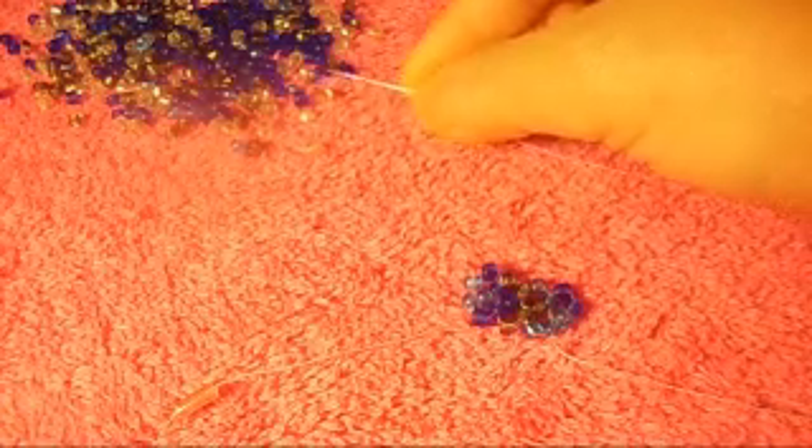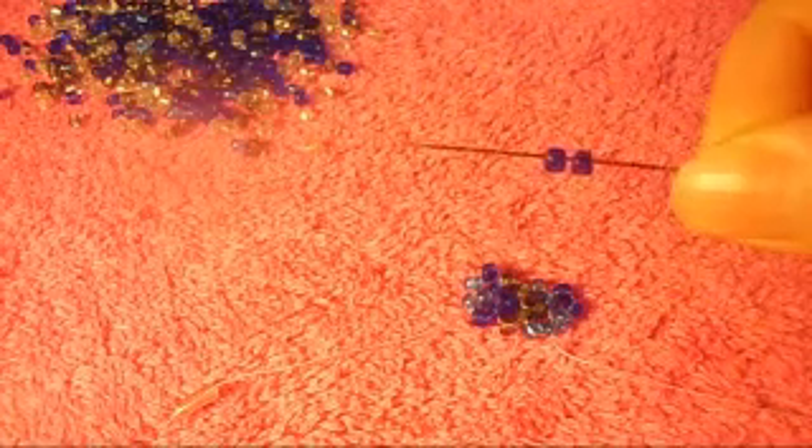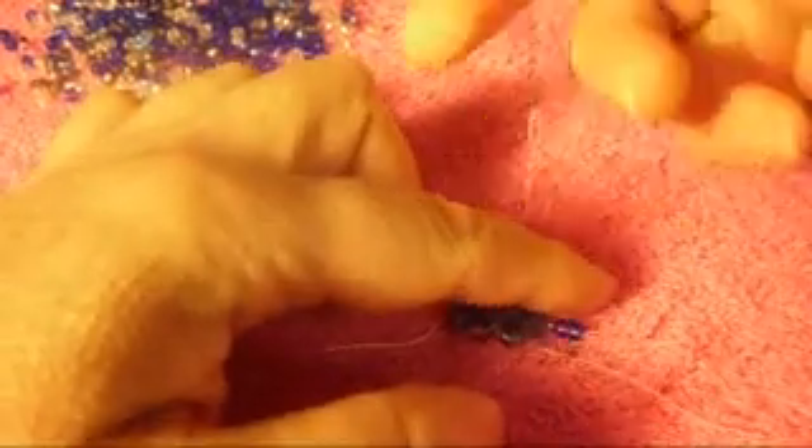Now we're going to pick up two more of dark blue, and we're going to pass the needle from bottom to top. Pick up two, pass the needle from bottom to top through this one, like that. Pull it out.